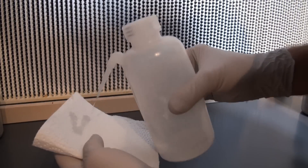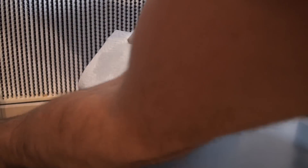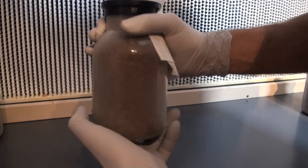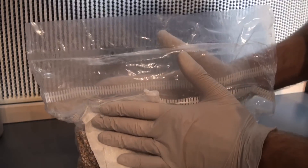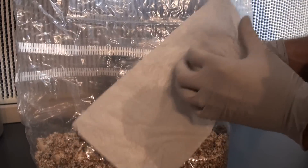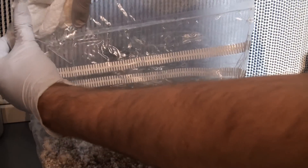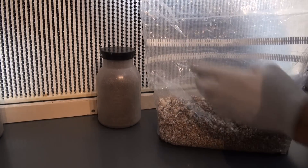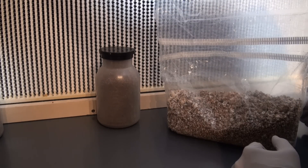Before I use the bottle, I want to go ahead and wipe down the outside of the bottle with alcohol to clean out any contamination that might be present. You also want to wipe down with alcohol the outside of the spawn bag to prevent any contamination from the bag working its way into the bottle. Then we're simply going to cut a corner, open up the spawn bag, and inoculate into the top of the bottle.